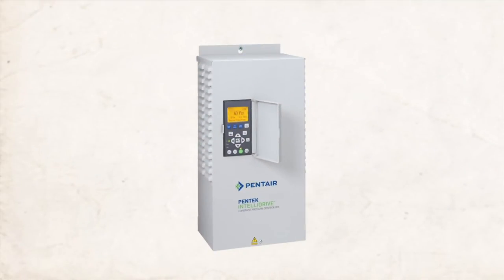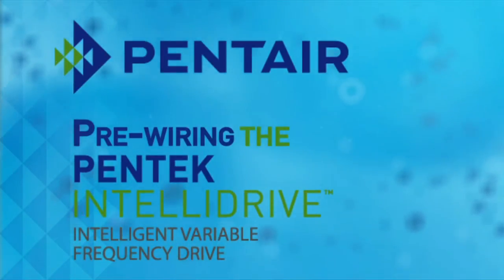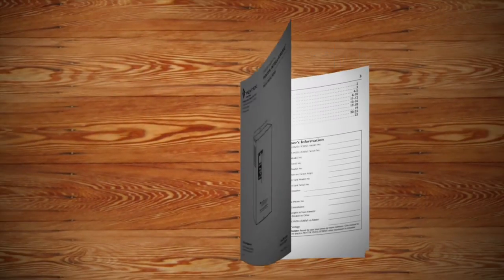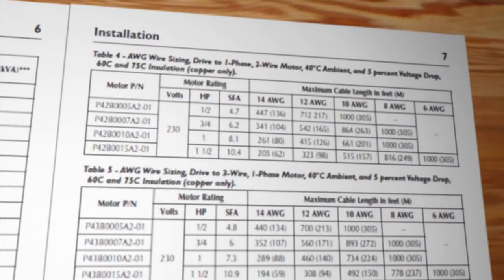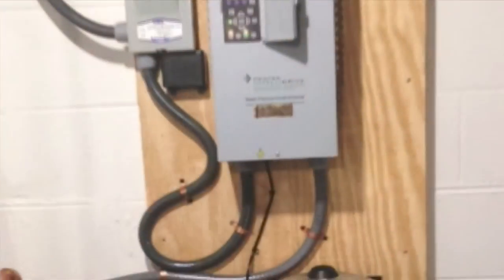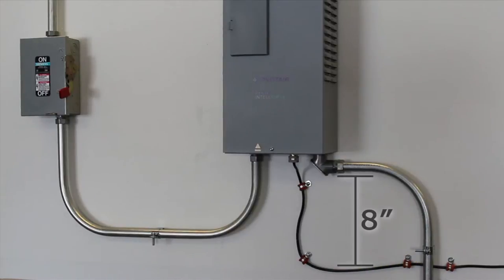Now it's time to start wiring. Before we start wiring, we'll want to check the owner's manual and make sure we're using the proper wire gauge. You can find the proper wiring size on page six and seven. Also, pay close attention to how the wires are being run. You want to make sure that you don't cross your wires with each other, and if they can't be avoided, make sure you cross them at a right angle and at least eight inches apart.